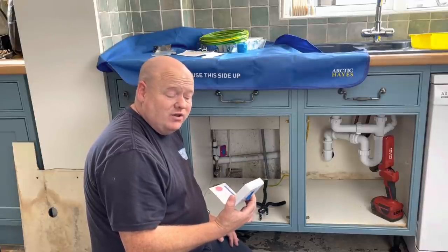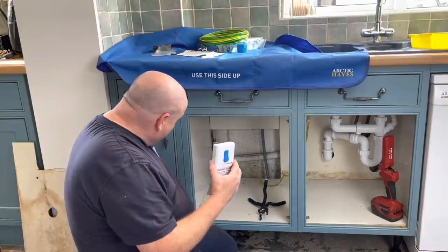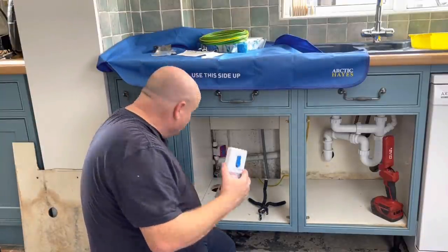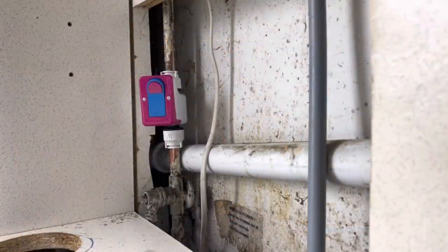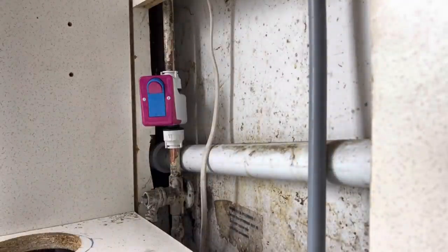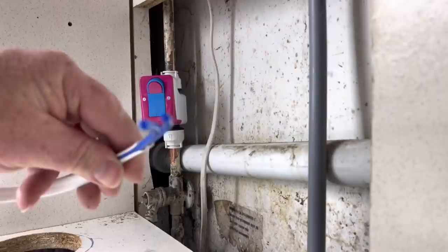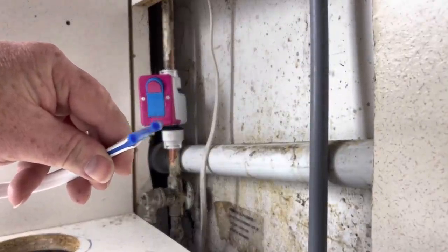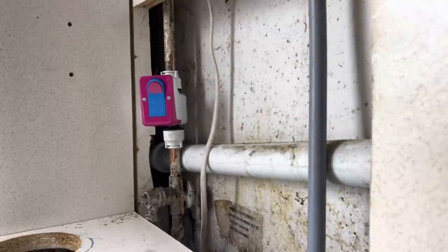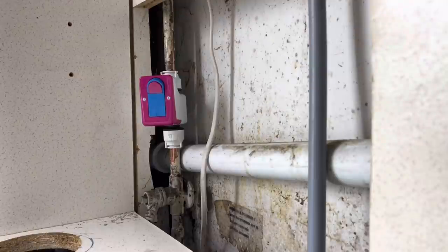I've never personally had any issues, though I have heard of people saying they have. Please put a comment below and let me know what you think of them. I do apologise — it is a little bit dark in this cupboard, so I'm going to show you the best I can. On this valve, underneath, we've just got two holes, and what we're doing is pushing these push-fit pipes into them.